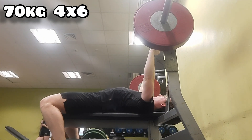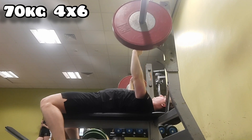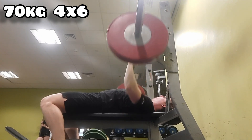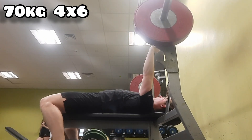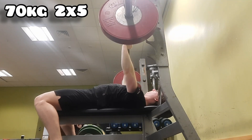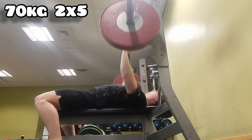Then I moved on to bench press. The bench press today felt really good — it felt like it just went straight up. Doing the pause reps on the way up, it just felt so much better. I don't know if it's because I'm not using a mat or what, but maybe I'll keep not using the mat.